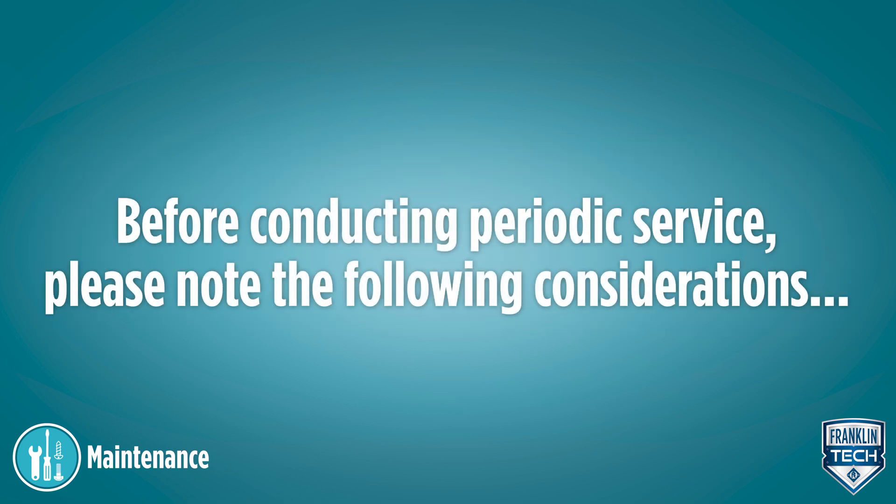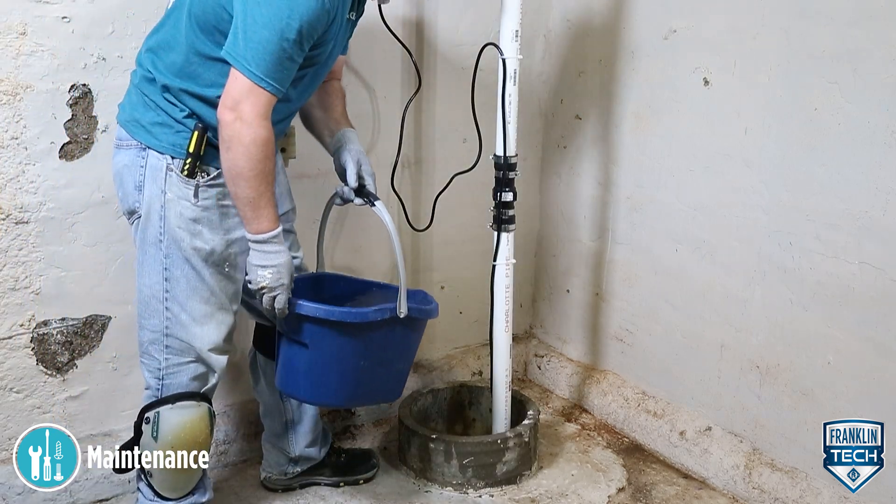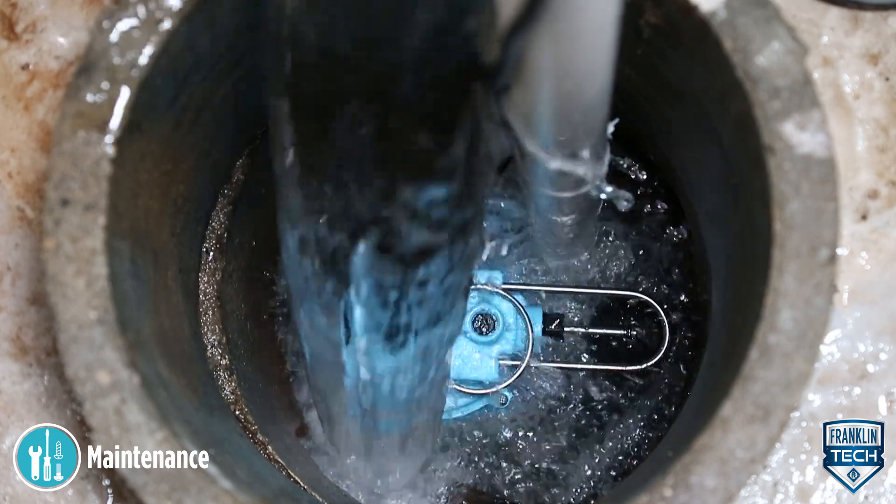Before conducting periodic service, please note the following considerations. Inspect and test the pump system condition and operation every three months, or more frequently in heavy-use applications.